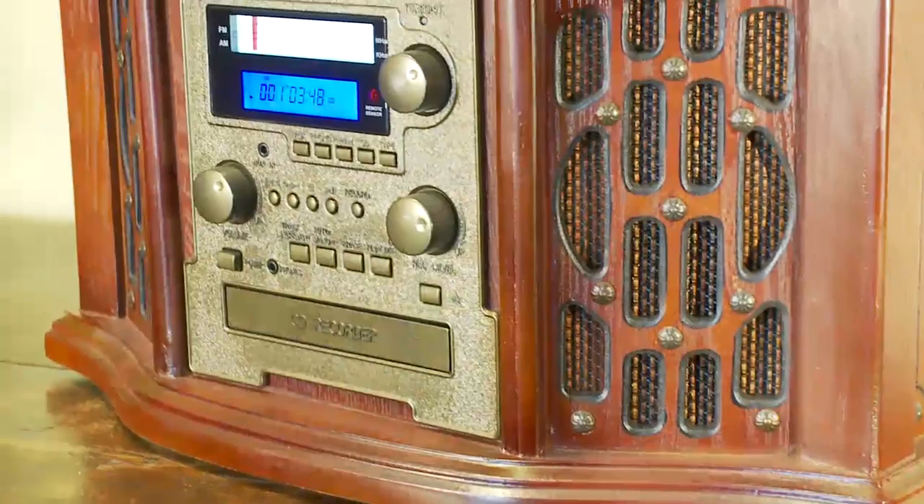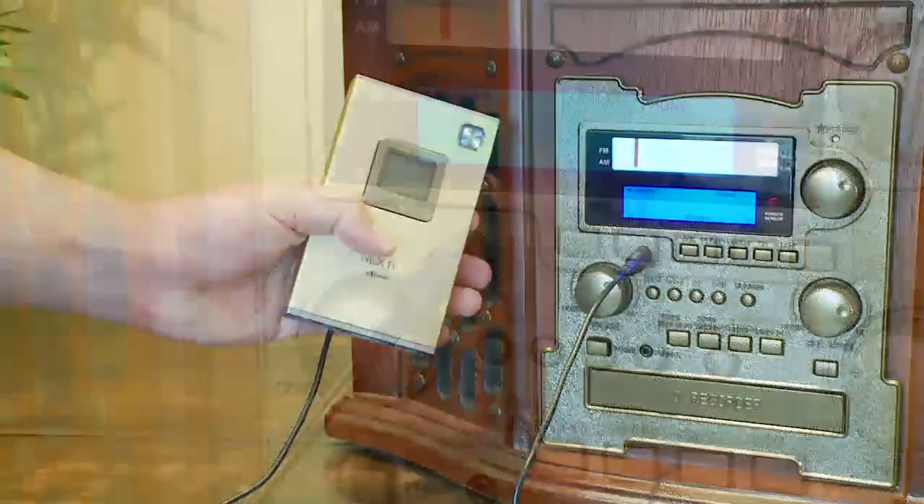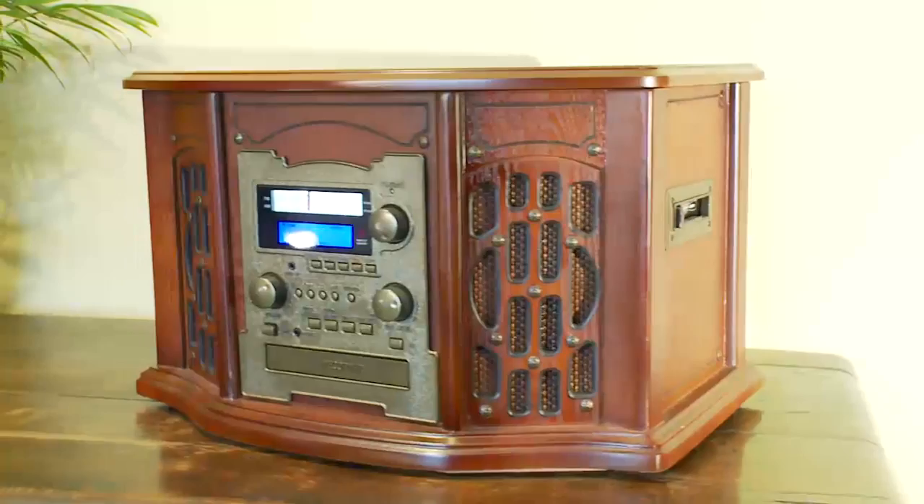The side-loading cassette deck completes the package and provides you with a complete music system offering high quality stereo music without the need for cumbersome separate players. Our Deluxe Music System enables you to do so much more than just play your favorite tracks — the auxiliary input enables you to play music from an MP3 player.